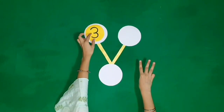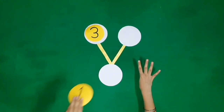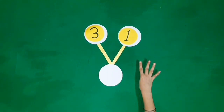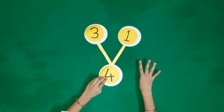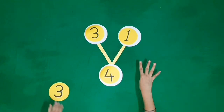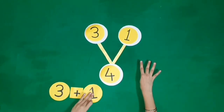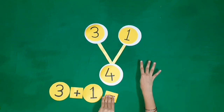Three fingers, one more finger. It becomes four fingers. Three plus one is equal to four.